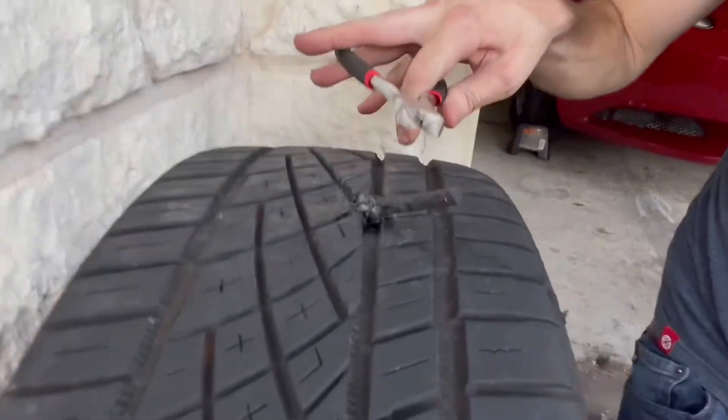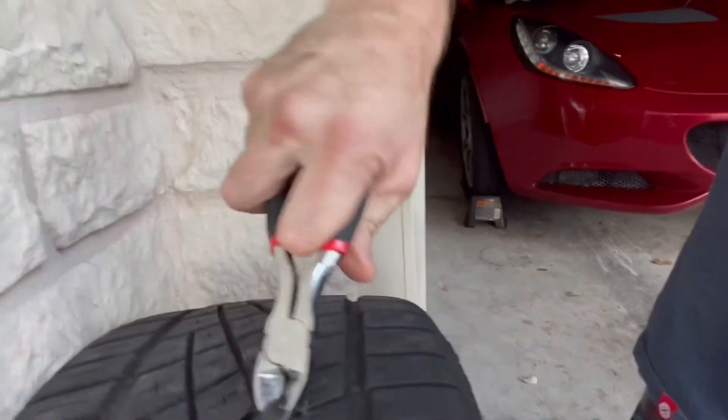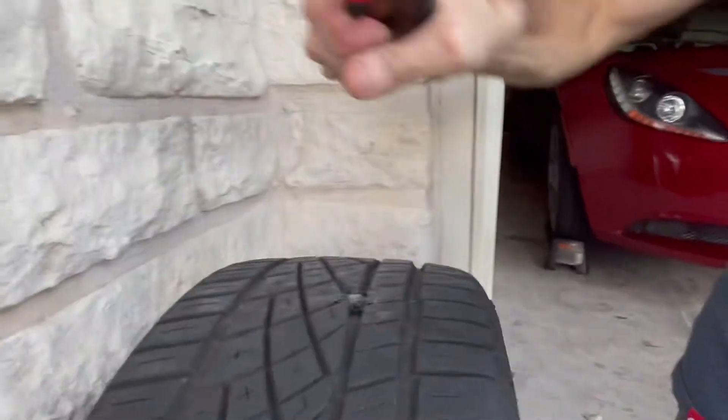Once you're done, you'll need to take your clippers and nip the tip. Just like that.